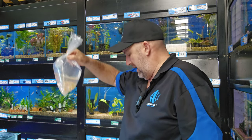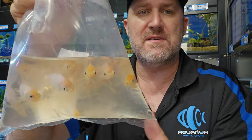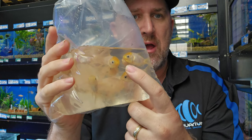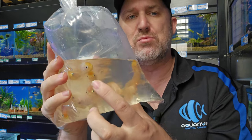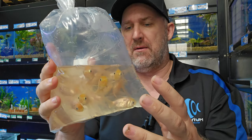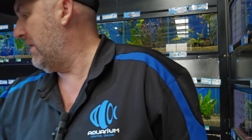There are your white comets with a little bit of a yellow face starting, which is really cool. We've got some more white orandas in and you can see the jelly — the wen — just starting to develop on these guys. They're only 5cm in size and don't normally have a wen at this size, but you can see some of these guys just starting to develop that gold wen. When they get bigger this guy will be white with a nice yellow jelly head on them. They look really cool when they get big.